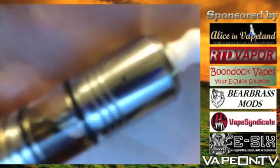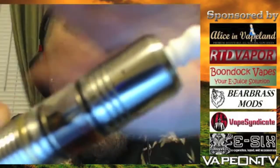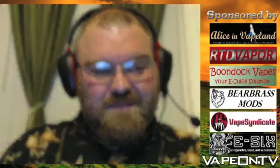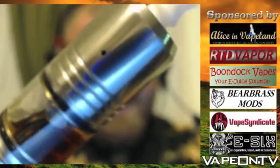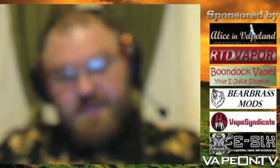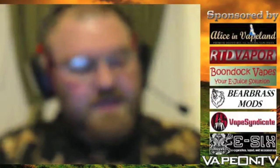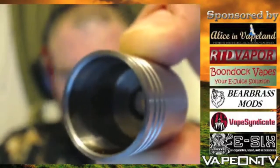Let me show you what it looks like — here's a good close look at the Stratus 22. I got the grooved version. Under the cap, it looks like it's got a pretty big top cap, but not really — the metal on the top is actually really thick.